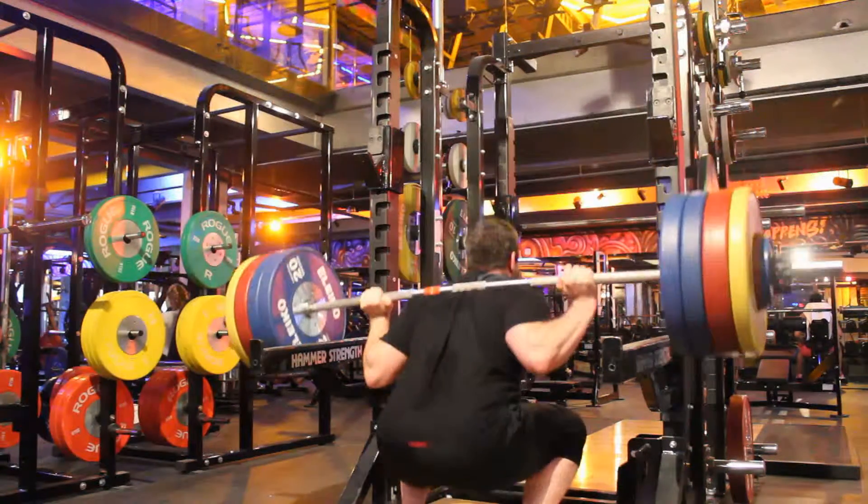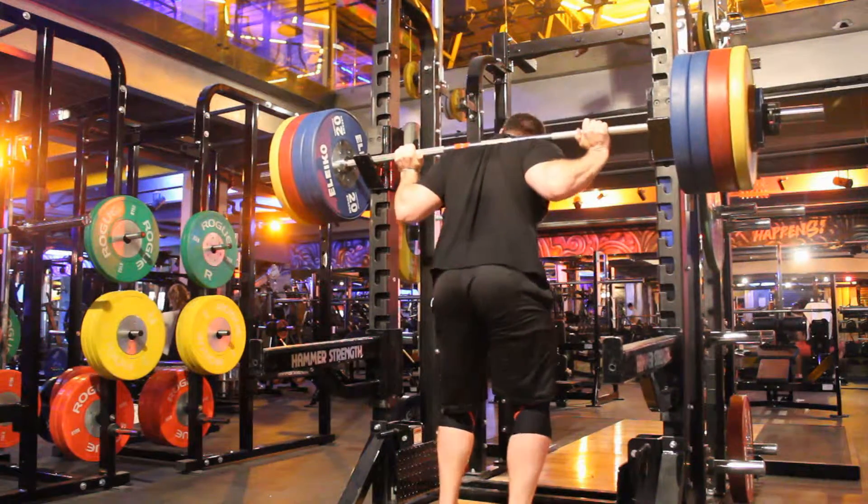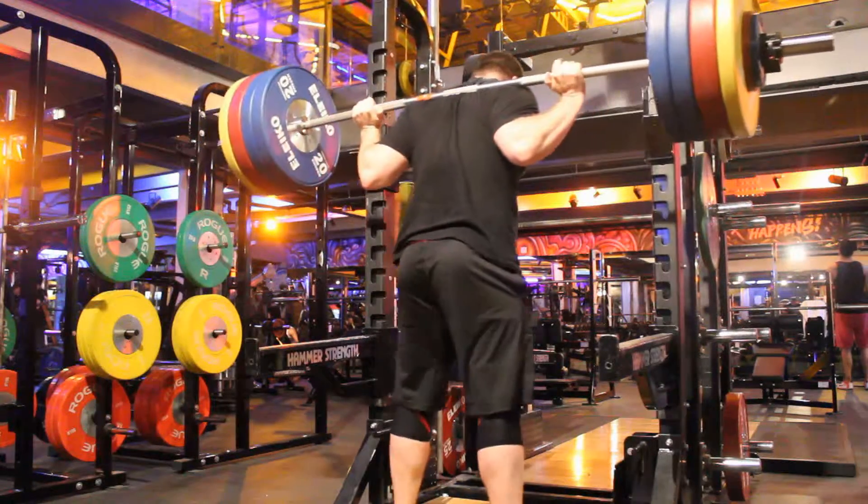I did two top sets with 188 and then three back-down sets. For the first set I put on some wraps.